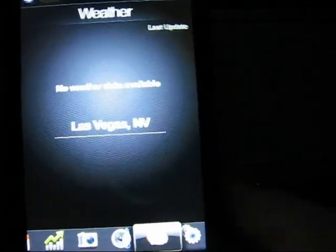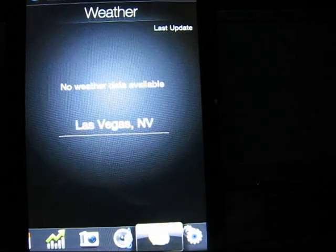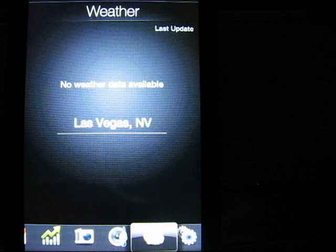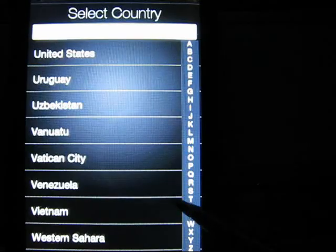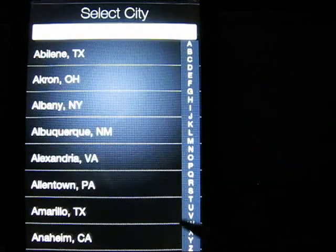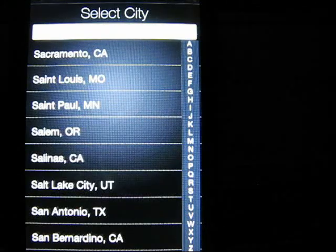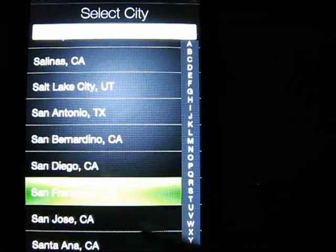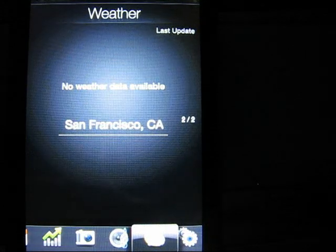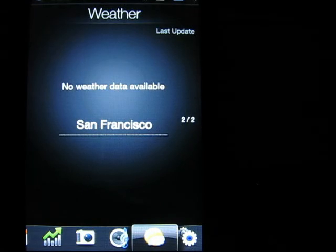Here's the weather. It defaults to Las Vegas — I do not know why. But let me see if I can go in here real quick. Add location, United States, and then S for San Francisco. And I'll go up here — there it is. And then I say update now. It may not update, and the reason is because I don't have my data connection yet.